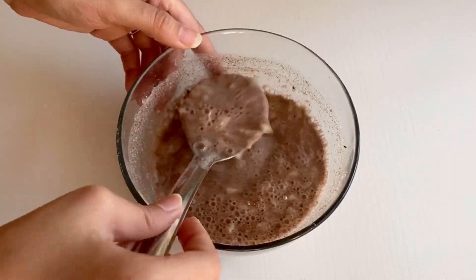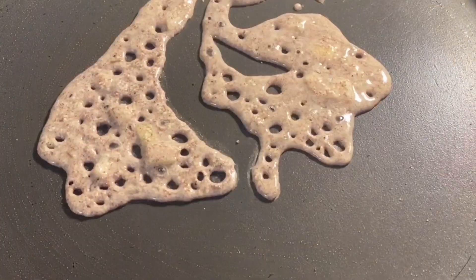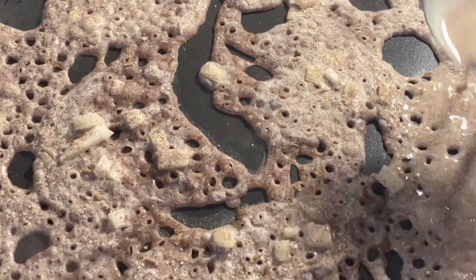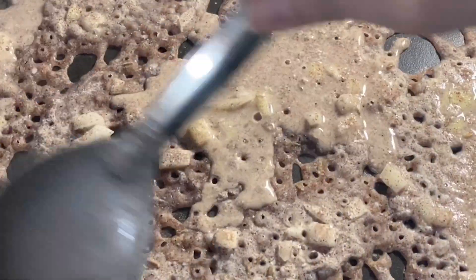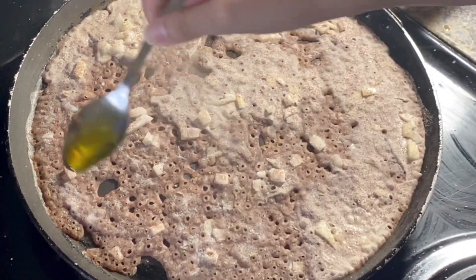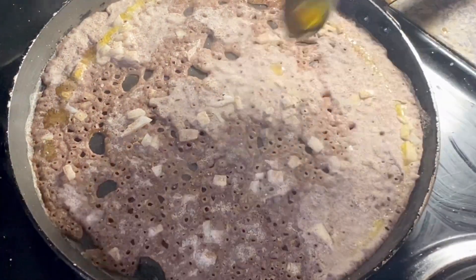Now heat the tawa over medium flame, and before you pour the batter just make sure to mix it well. Pour the batter on the tawa in a circular motion, and if there is any empty spot just pour a little bit to cover it up. Let the base cook and become crisp, then sprinkle some oil on the top and on the sides as well.